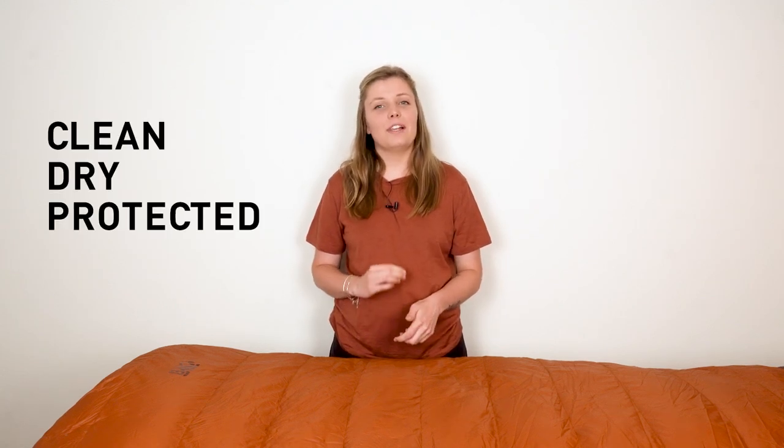Your sleeping bag needs different care during your trip and at home in between trips. Let's start with how to take care of it while you are adventuring in the outdoors. It's always smart to keep it clean, dry, and protected as you camp. It will last longer and insulate more efficiently.